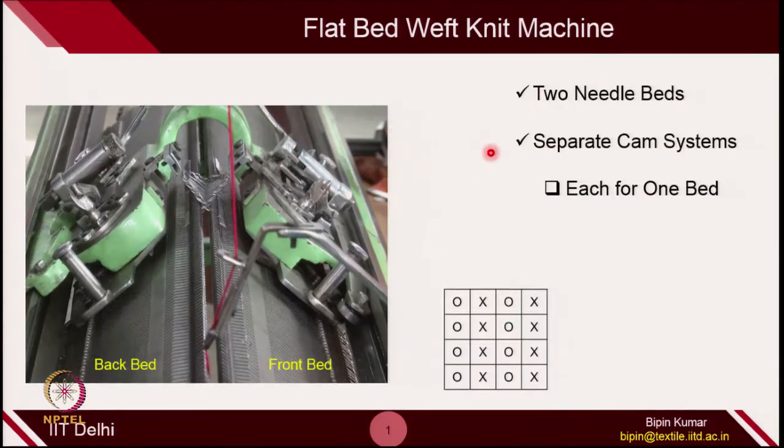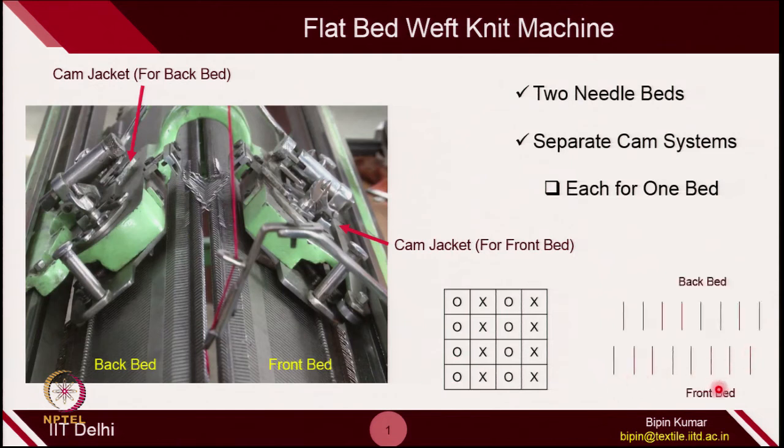As a basic introduction to the flat bed weft knitting machine, especially the V-bed: you have 2 needle beds and 2 needle cams for each of these beds — one cam jacket for the back bed and another cam jacket for the front bed. We create technical back and front loops on the same course with the help of 2 sets of needles, and these needles move in opposite directions at a certain point of knitting.